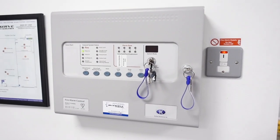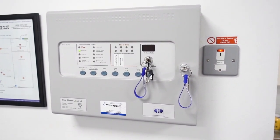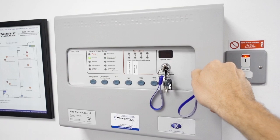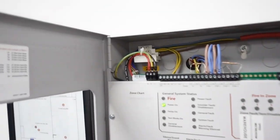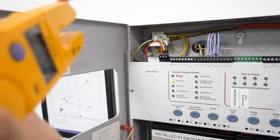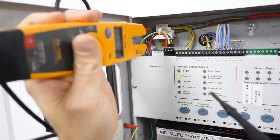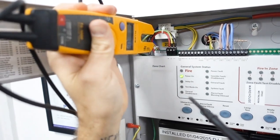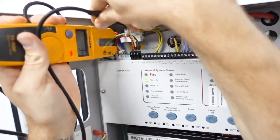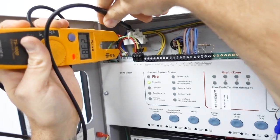Step two: verify and check the voltage on the circuit or equipment you're testing. This is our fire alarm panel, and I'm going to check the voltage on the incoming terminal just behind there. I'm quickly checking that my testers are working on the known power supply here — we've got 230 volts.